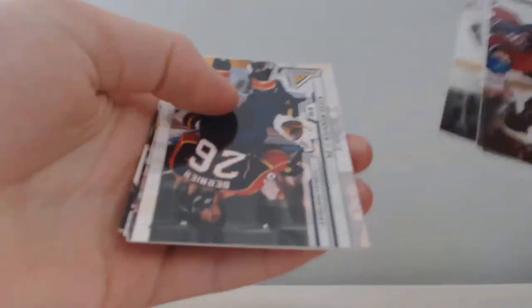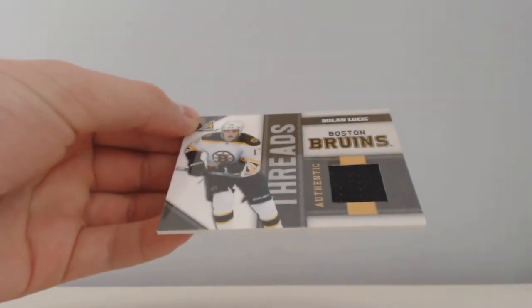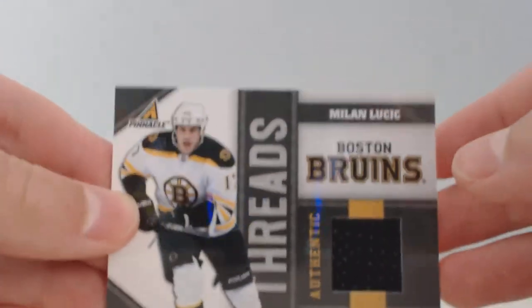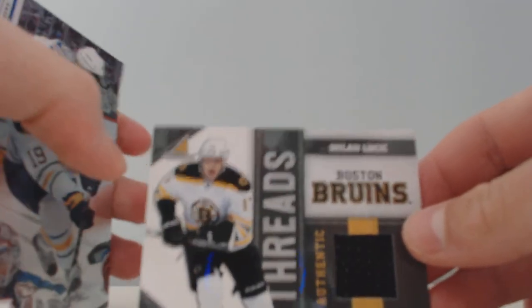So now we move on to the thick pack, which I'm pretty sure is a jersey card, so I'm going to go from the back. Milan Lucic Authentic Threads — and I'm pretty sure it's number 268 out of 499. Nice Bruins card considering they're in the playoffs. So overall it was a pretty nice box, and probably the main hit of the box was this Authentic Threads of Milan Lucic.